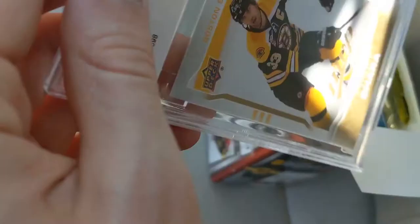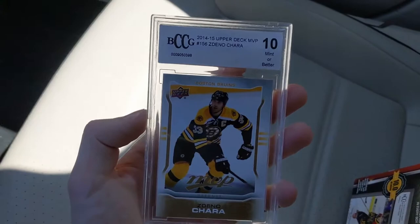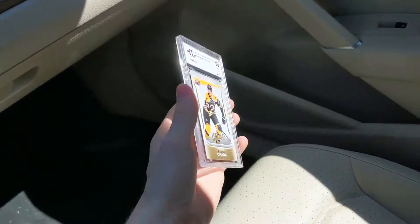Getting into the box: the graded card is a Zdeno Chara MVP base, graded 10 mint or better by BCCG. Definitely strange. I don't know what to think about that — that's my graded card. We also have one of these 06-07 NHL Rookies jumbo cards. I've got a ton of these from plenty of mystery boxes.